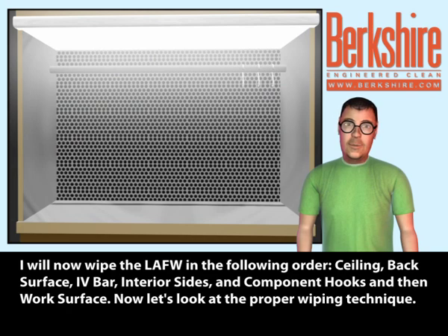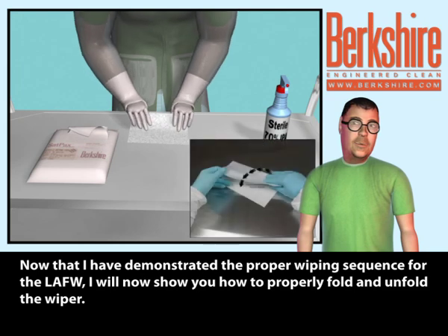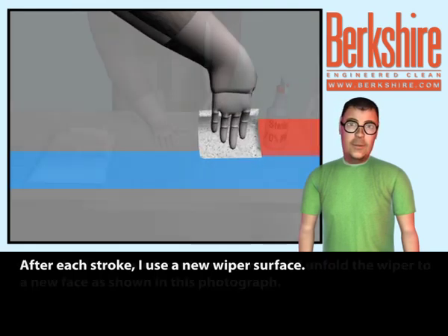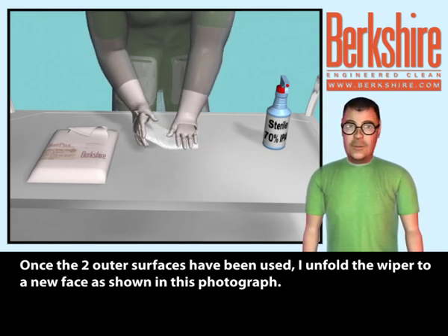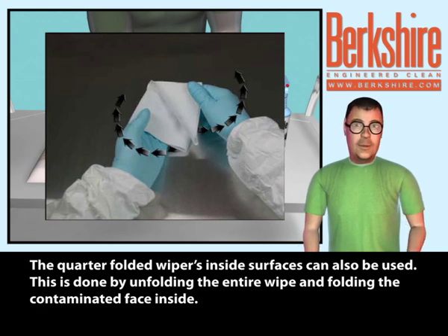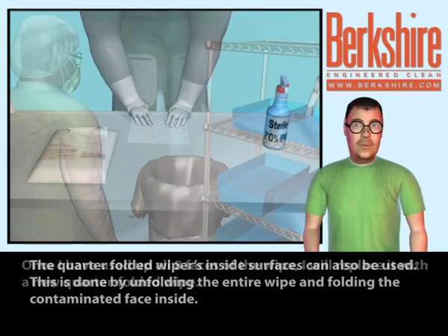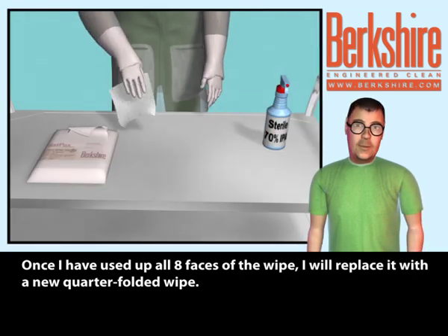Now let's look at the proper wiping technique. I will show you how to properly fold and unfold the wiper. After each stroke, I use a new wiper surface. Once the two outer surfaces have been used, I unfold the wiper to a new face. The quarter-folded wiper's inside surfaces can also be used by unfolding the entire wipe and folding the contaminated face inside. Once I've used up all eight faces of the wipe, I will replace it with a new quarter-folded wipe.